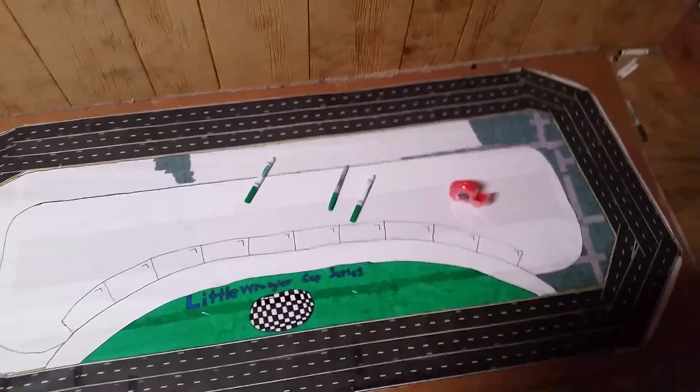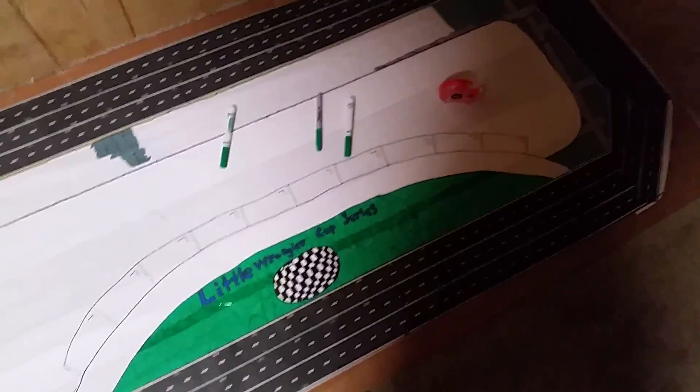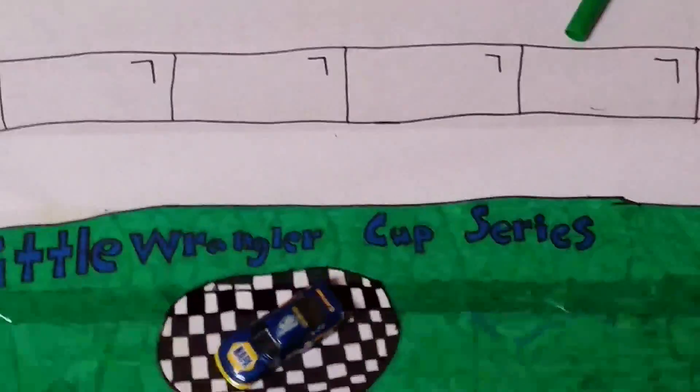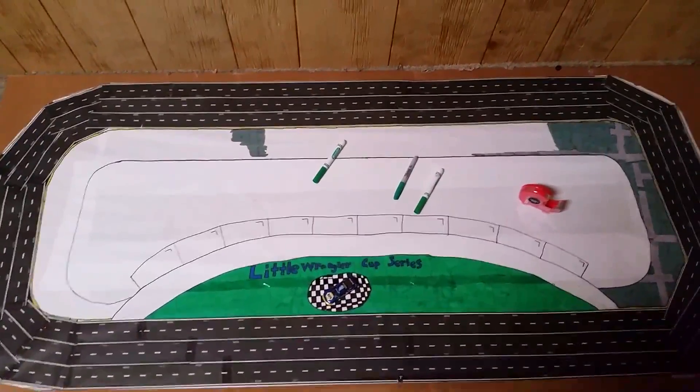I just put it in perspective how big this thing is — look, there's a car there. That's a big track, just saying.